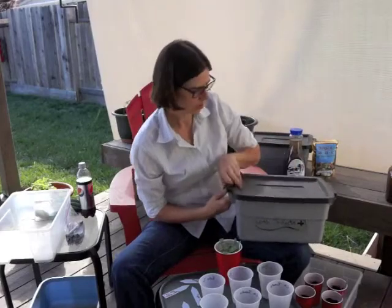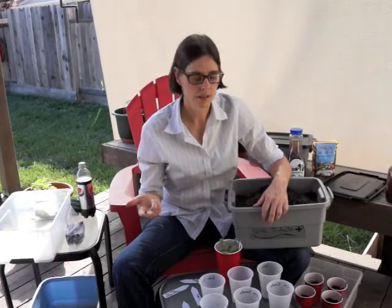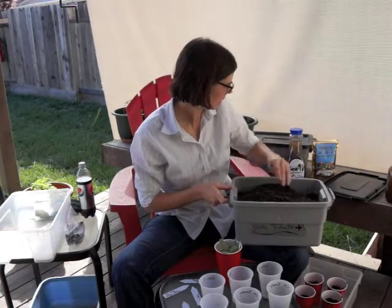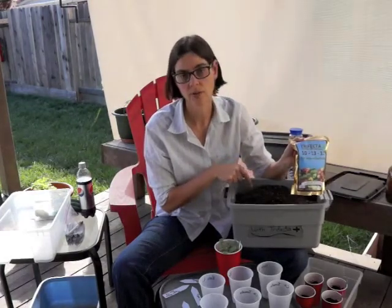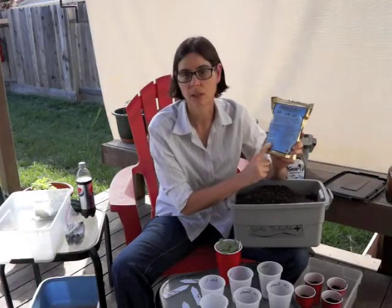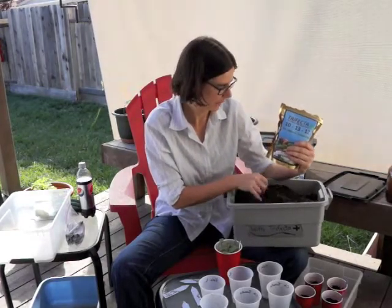With the soil mixture, I took a giant batch of potting soil, coconut coir, vermiculite, and compost - those are the four parts of the soil mixture. Then I put an eighth of a cup of trifecta plus in the mixture for the seedlings. When I actually transplant these into the ground, I'll add the correct application rate of trifecta plus with each individual plant, but I wanted them to have a little bit of trifecta plus in the soil mixture just to start with.